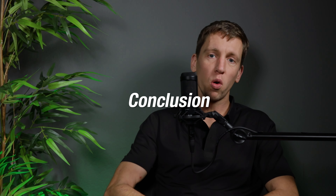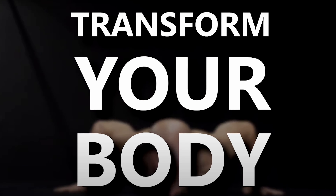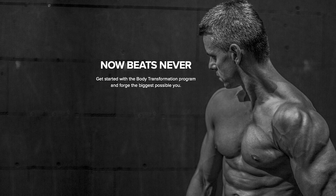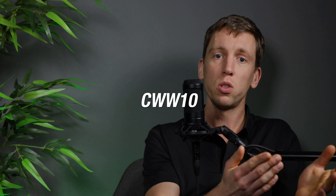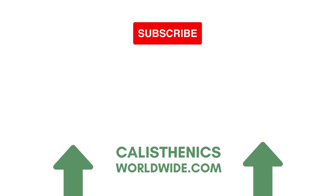To conclude, we are big fans of the programs by CaliMove because of the great quality they offer, the way they structure their programs, and their clearly communicated informational videos. The Body Transformation Program is really nice and will help you reach your goals whether you are a beginner or an advanced practitioner. If you buy the whole bundle together, you can get quite a discount. We also get to offer you a discount code — CWW10 — which gives you 10% off. All options are listed in the description. We hope we helped you make your decision, thank you for watching, and we hope to see you in the next one. Have a very good day!